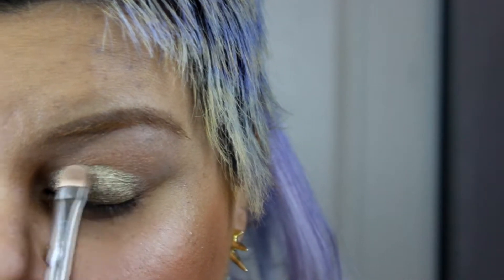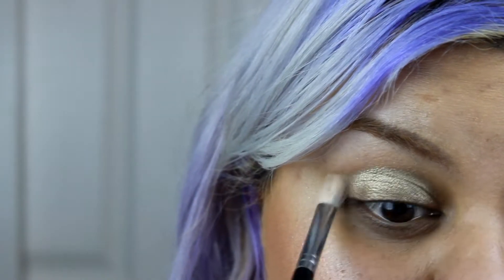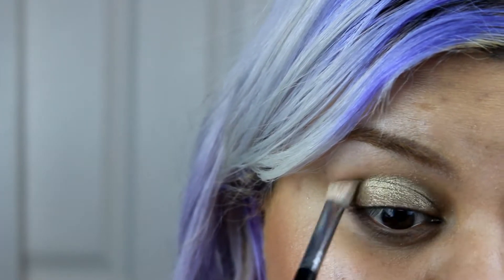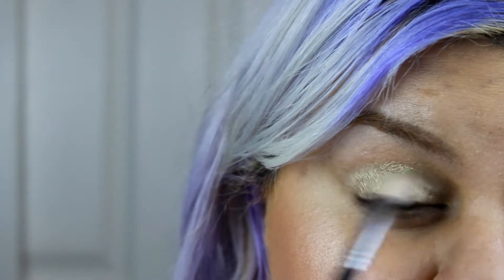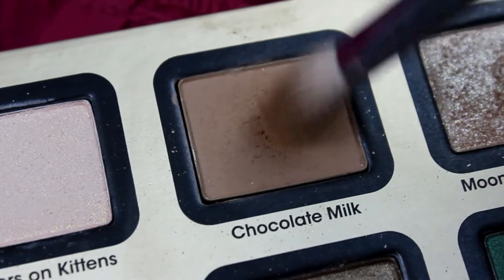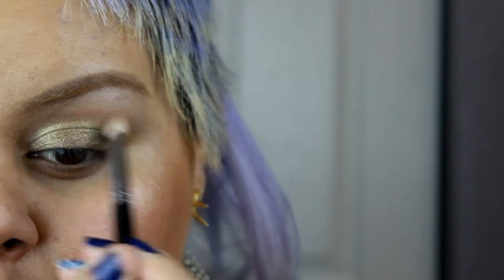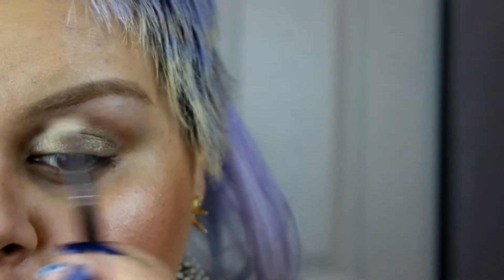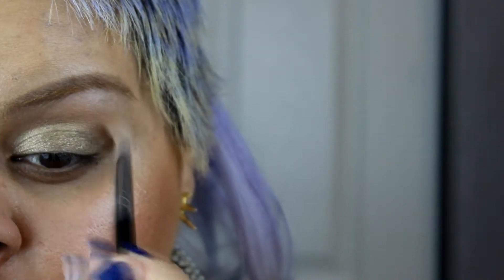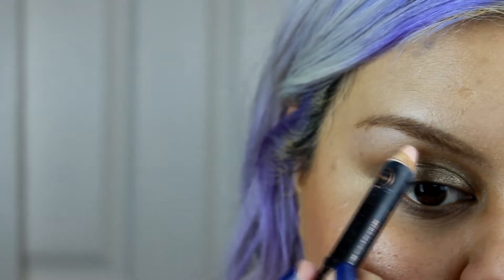With the same brush, just clean it, and with a fluffy brush I'm just gonna go in and blend everything together. Next I'm gonna use a light brown eyeshadow and blend it all over my crease, just like so, so I won't have any harsh lines from the other eyeshadows.